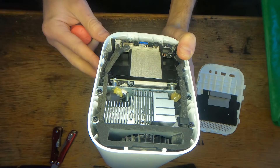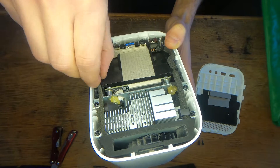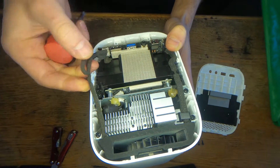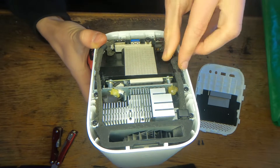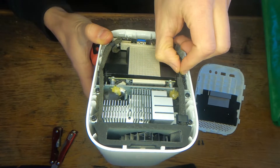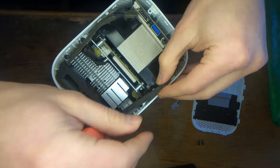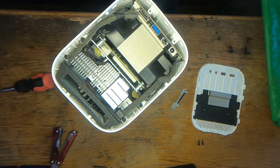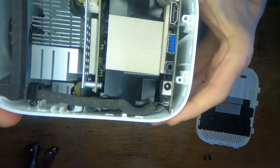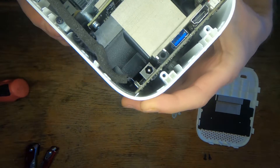Alright, so there's this cable. I assume this black module here is gonna have to come off, and in order for that to come off we're also gonna have to disconnect these cables, which I'm not liking very much, because they are those ribbon type cables that basically can snap at any moment if you're not careful with them.